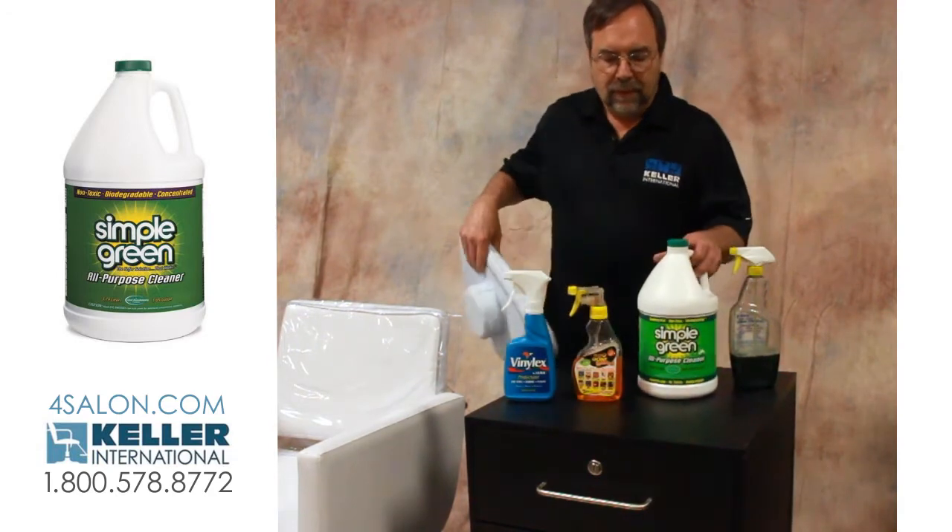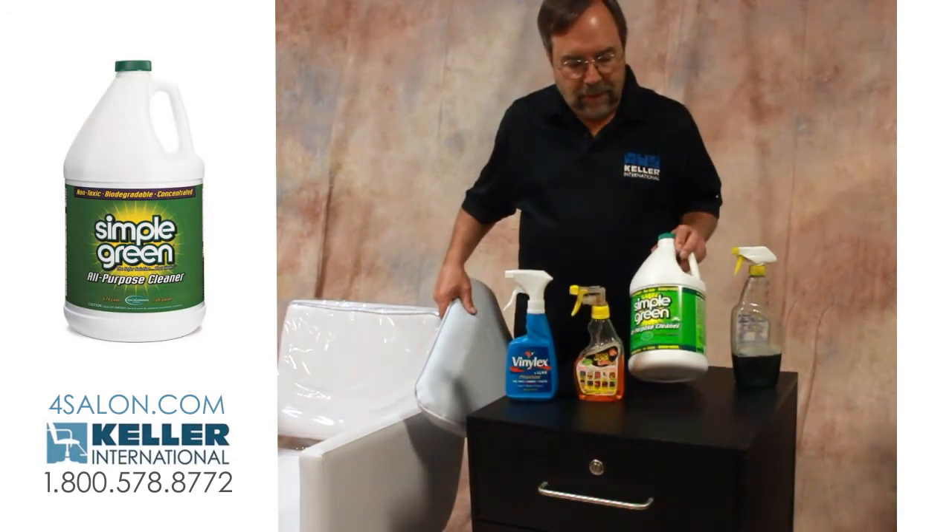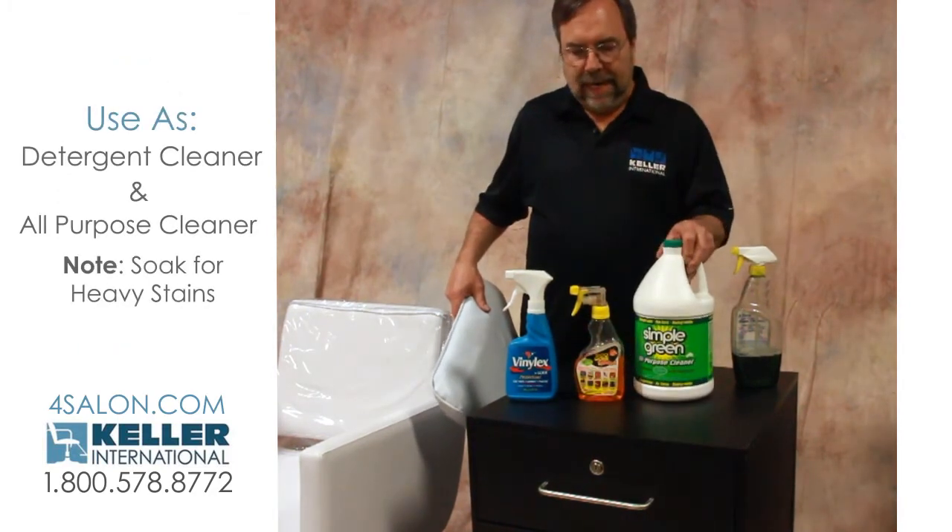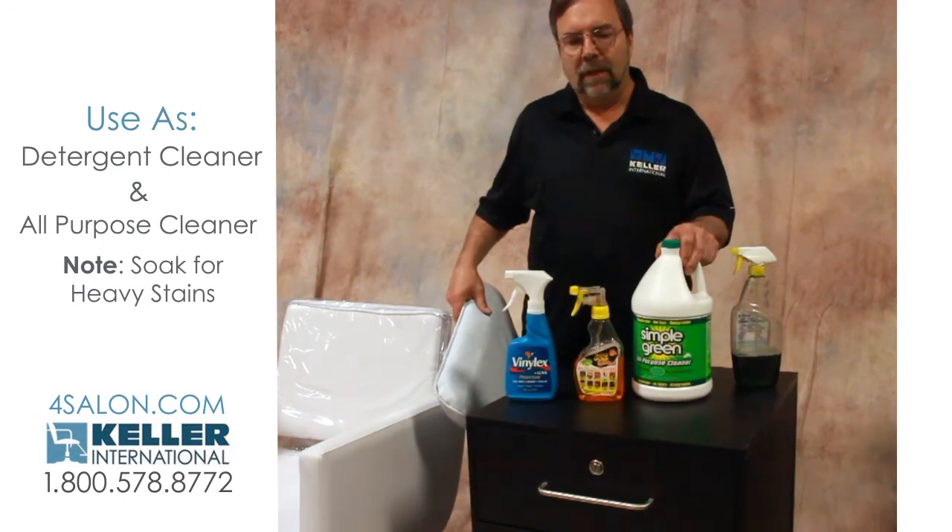And then the Simple Green — we typically use Simple Green as a good detergent cleaner, an all-purpose cleaner. You can spray it on and let it soak for maybe even a couple of hours, then scrub at it. That would be for the very heavy stains.